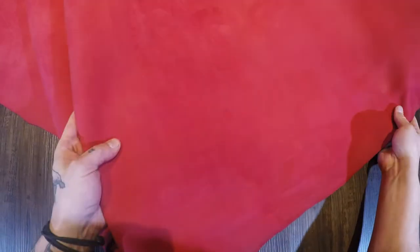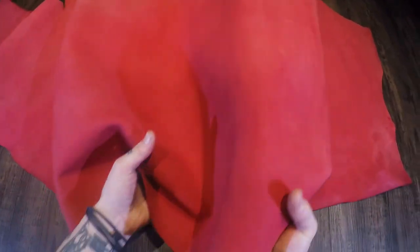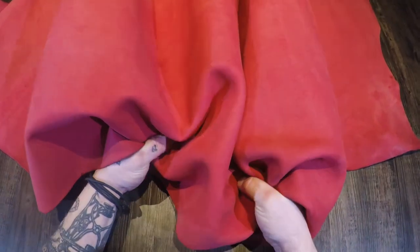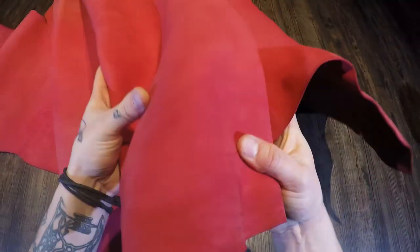Very consistent in terms of color. Slightly waxy to the touch. You can see there too — you have a micro suede effect as well, so it's very soft. Regular temper, so it's a medium amount of stiffness or rigidity to this hide. It's got that matte finish that's super nice as well.